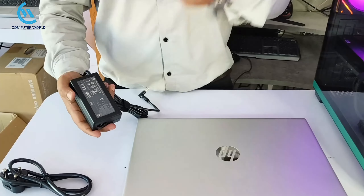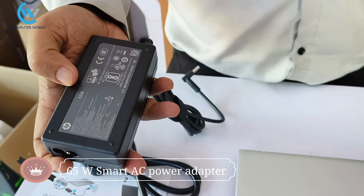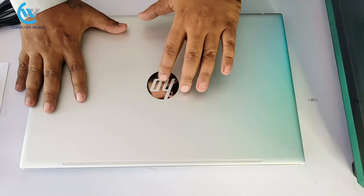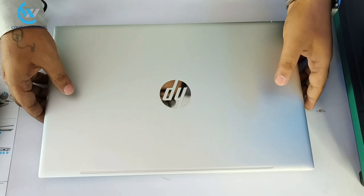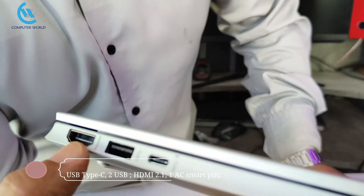The adapter is provided in the box — you can check the adapter. The laptop has hinges on the top, and the HP logo is in the middle. The ports are on the bottom, so you can check the ports.